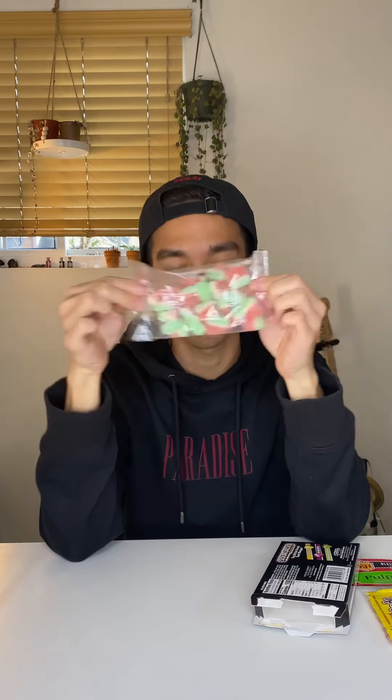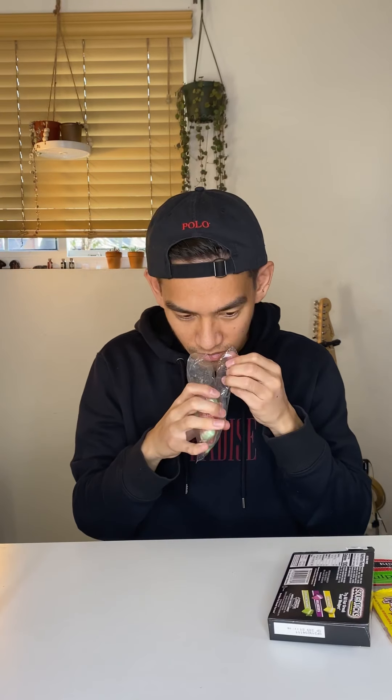Sour Jacks. Super chewy — it doesn't bite through like a Sour Patch watermelon. It definitely just tastes like a watermelon Jolly Rancher in extra chewy form. But these are good too.